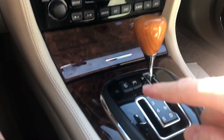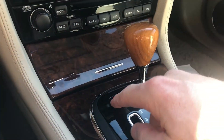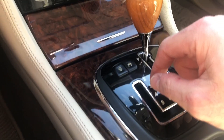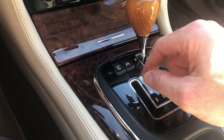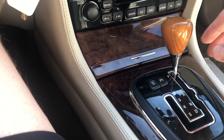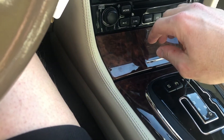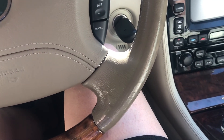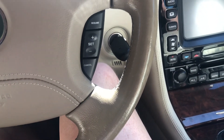Or you can press the sport button here, which doesn't do much except turn on that light — it doesn't drive much differently. The throttle's a bit more aggressive and the engine comes up on cam a little faster because it does have a variable cam engine. It's a 4.2 liter, 300 horsepower V8.